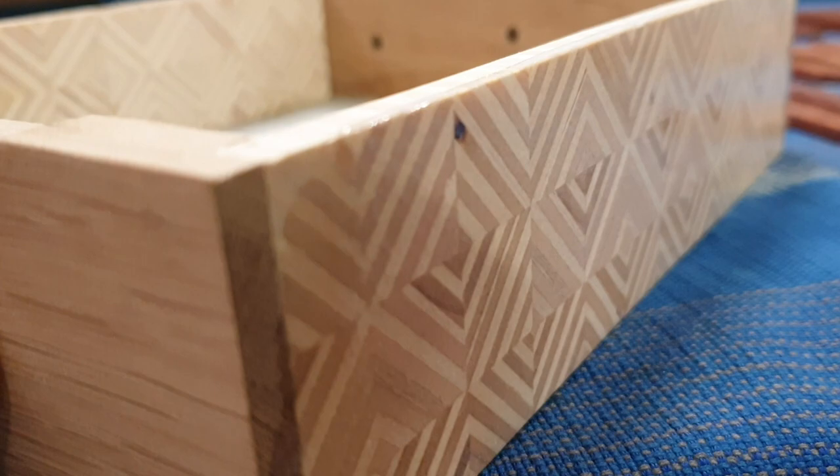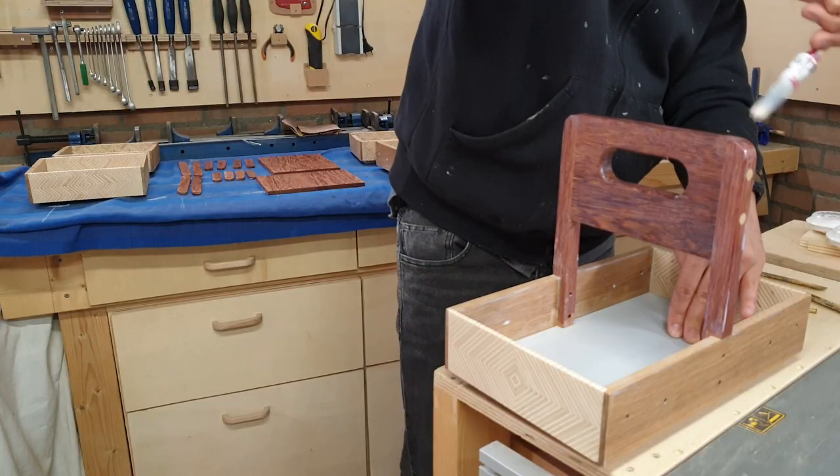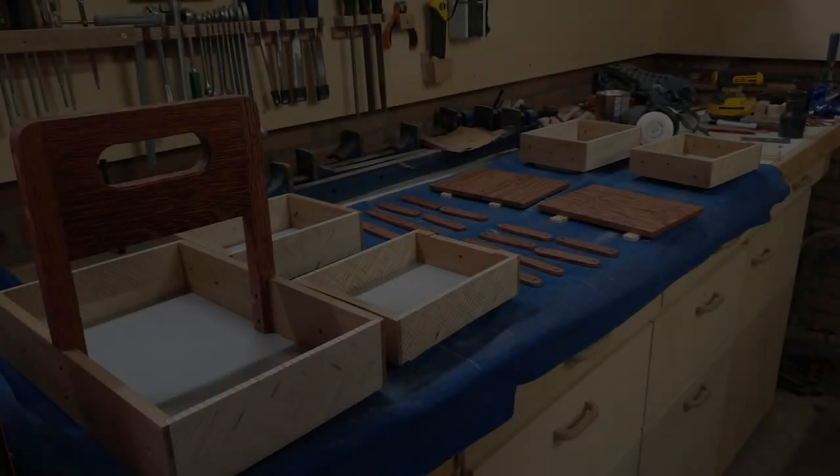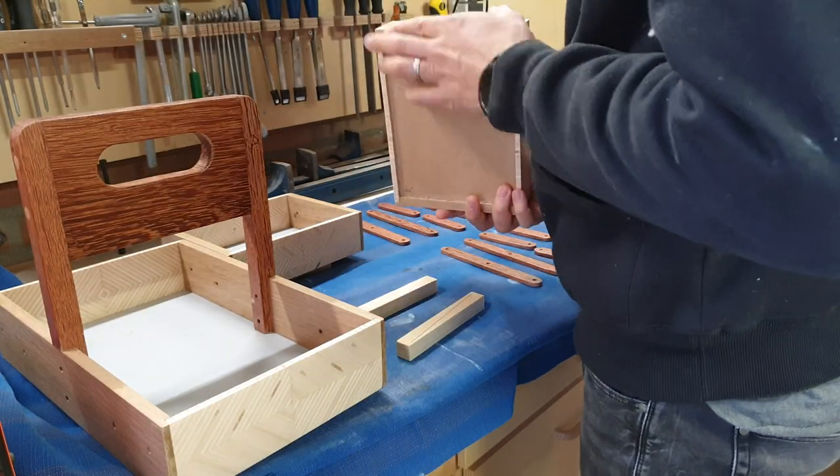For the finish, I went with a plain transparent varnish — just there to protect the project. I didn't want any stain, but I did want it to be durable, so I put three coats of varnish on and it's really solid. I'm happy with that.